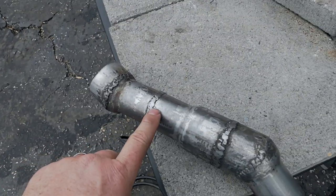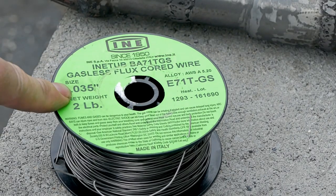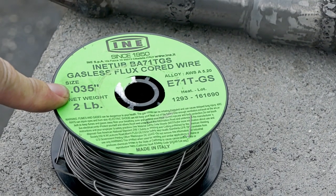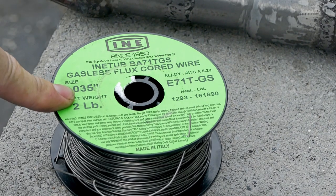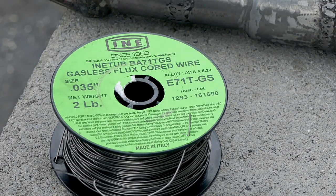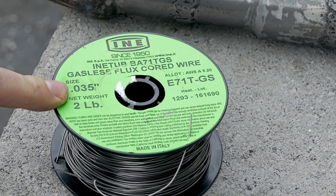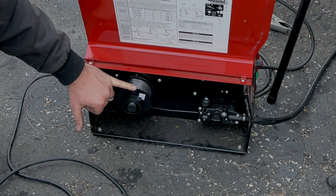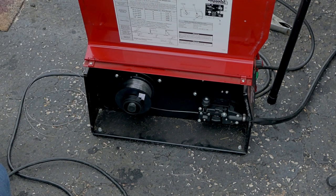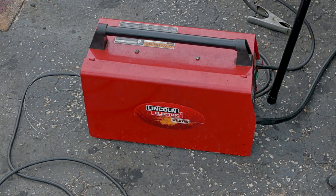One of my biggest issues with why this was blowing through and looking like crap was that I had wire that was too big. I had the heat way up to actually get a good bead, but it would blow through the pipe and leave way more spatter than I wanted. So I went out and purchased 30-thousands wire. This is Lincoln wire — they make a pretty good wire. I think I've had the best results using Lincoln wire in a Lincoln welder.